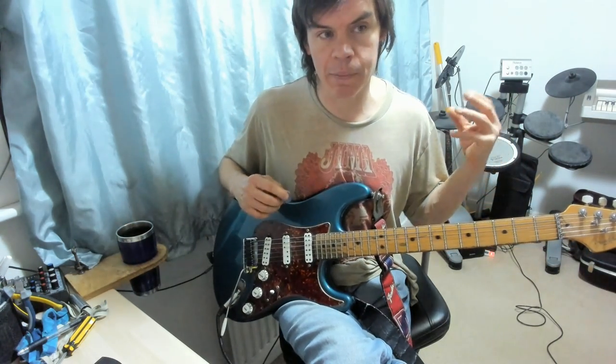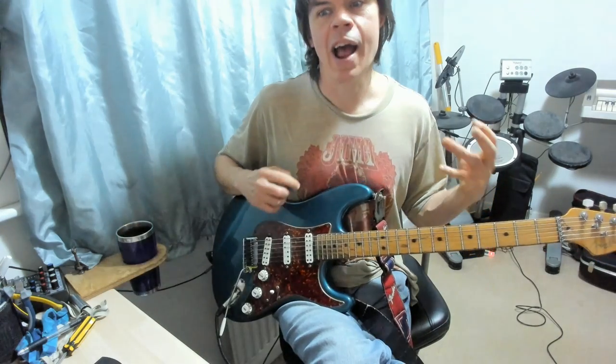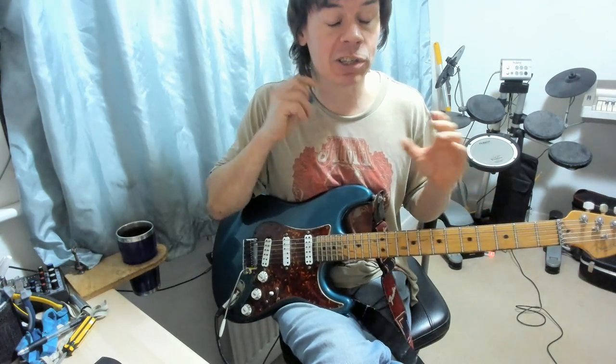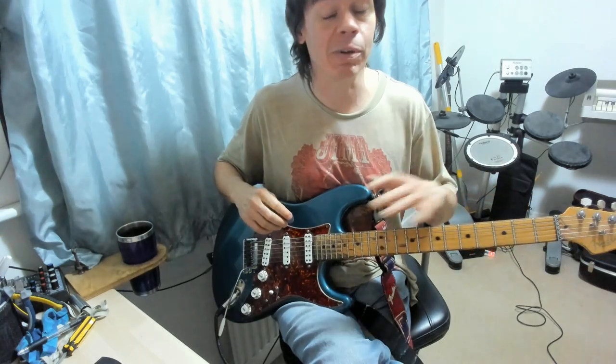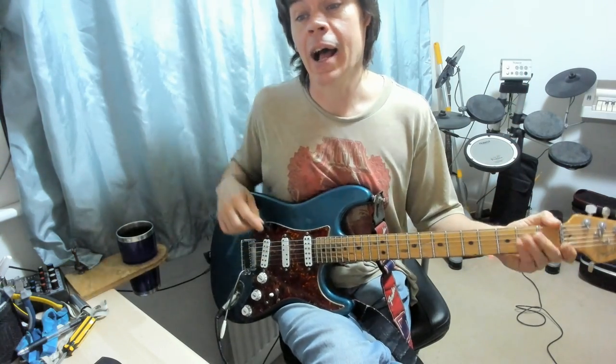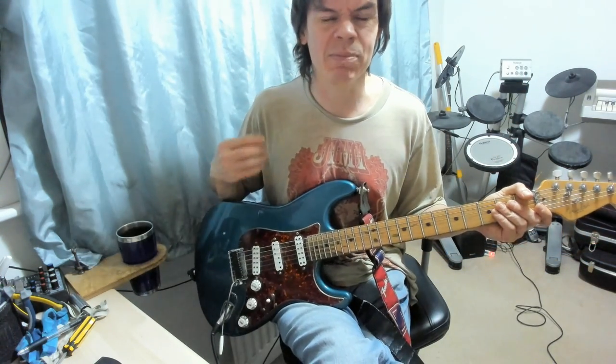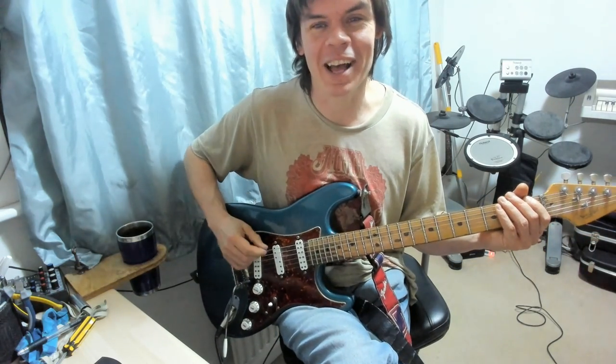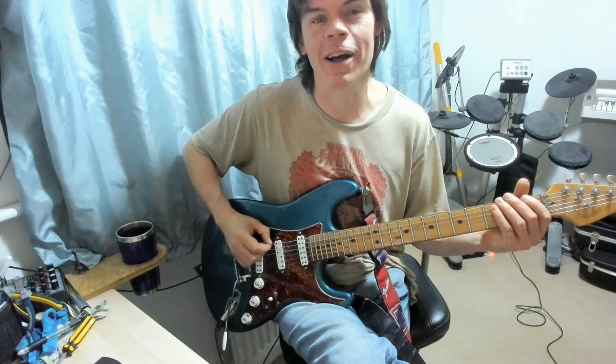Moving on then to the second lick. Now this is a sort of bluegrass inspired lick — you could largely look at this as being in the key of G, although there's so much chromaticism that you can use pretty much anything you fancy. I've tabbed this all in sixteenths, which is more or less accurate. My rhythmic notation skills are a work in progress, let's put it kindly.